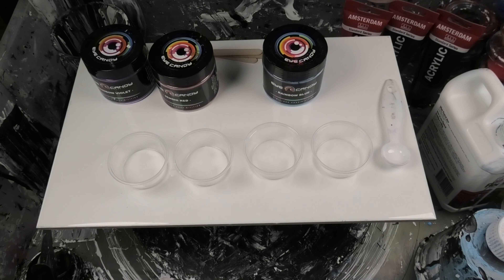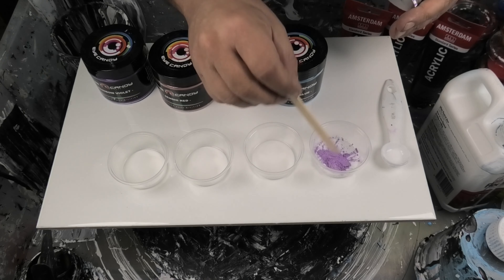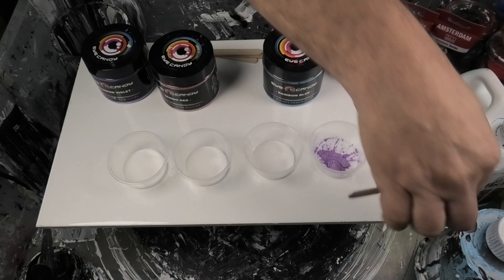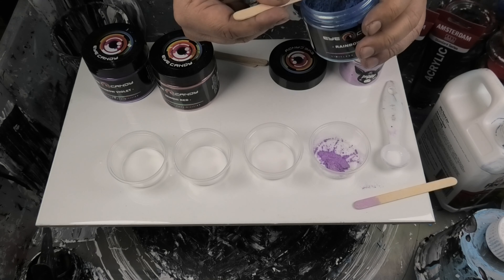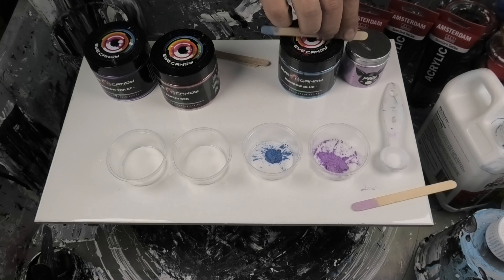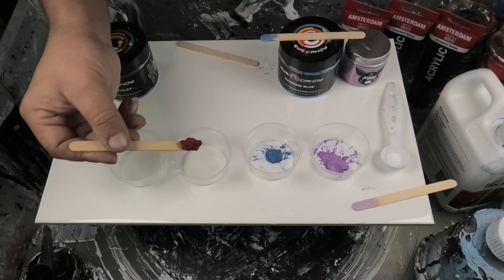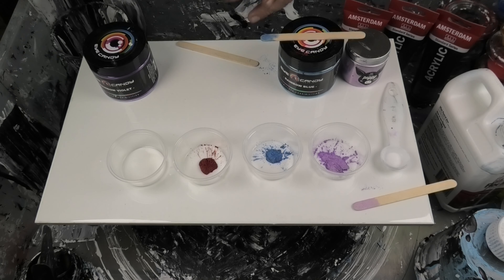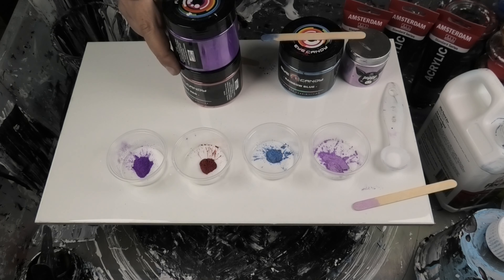Now I'm going to grab my micas and put a heap in — one for each color. So that'll be one color, same with the blue, and Senshi red. When you're using these mica powders, please wear a mask — you don't want to be breathing this stuff in or getting it in your eyeballs.